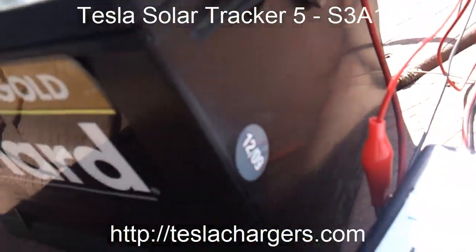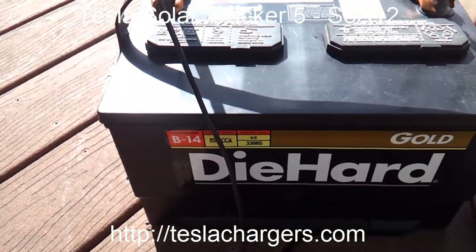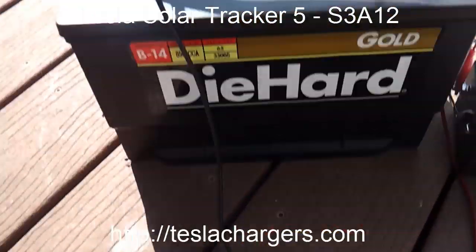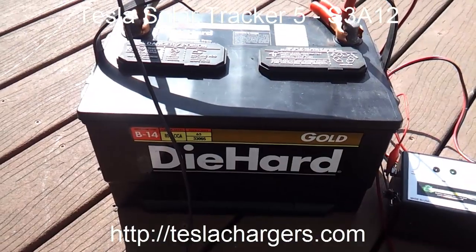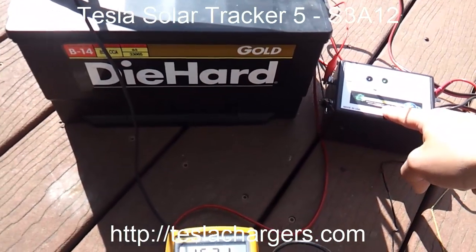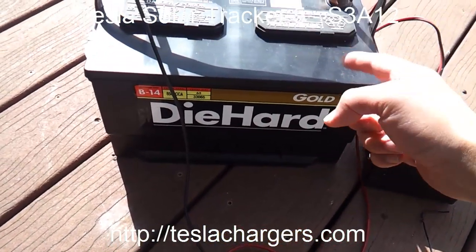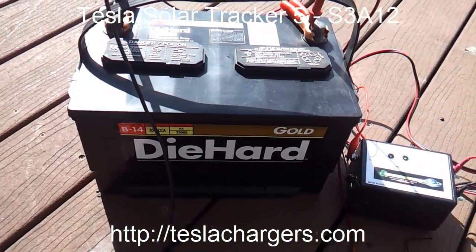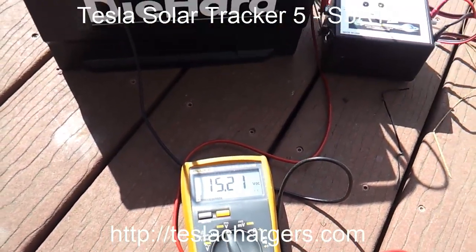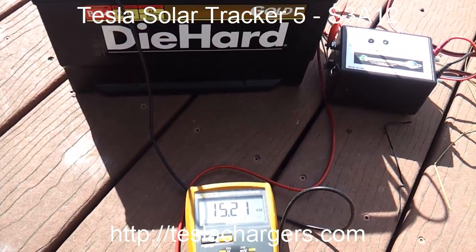The manufacturer date looks like 1209 — December 2009 — so it's about five years old. Pretty clean battery, the truck was kept in good shape. This battery is probably around 80 bucks or so, and rejuvenating just this one battery almost paid for this whole unit. If you rejuvenate two car batteries and bring them back up, you've more than paid for this unit right there. The same applies with the 2A12 and any of the other chargers.